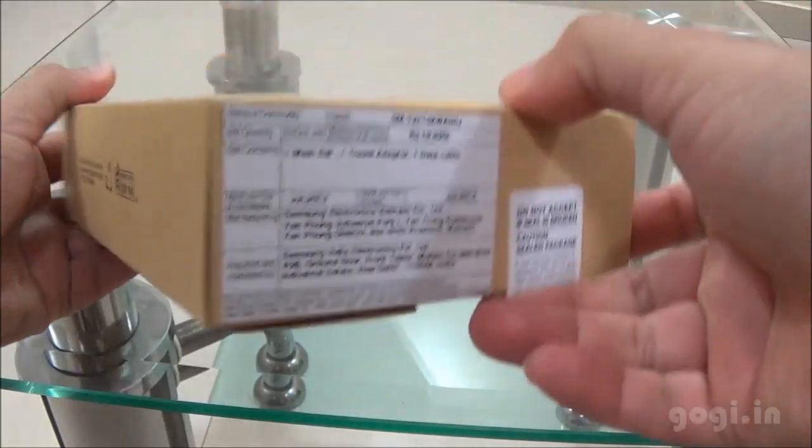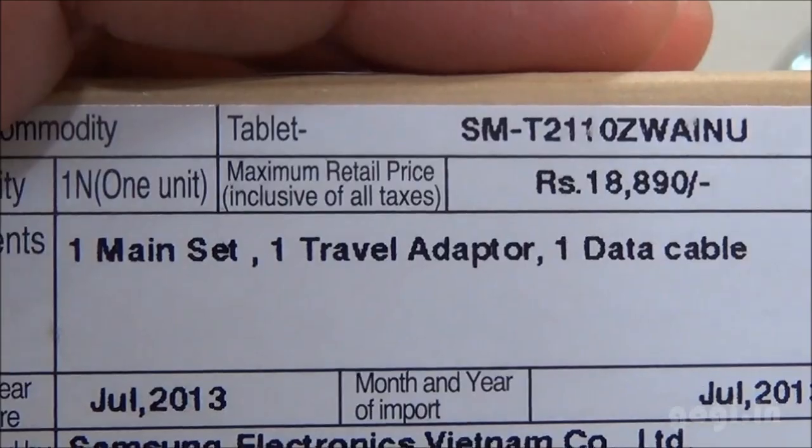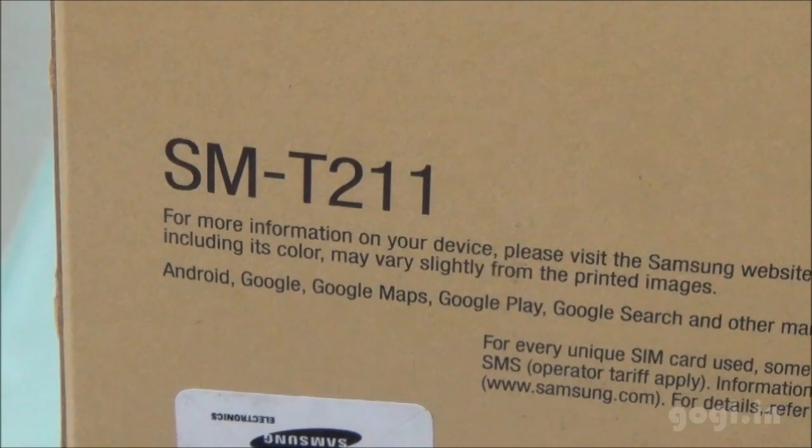There are no earphones included in this box pack as you can see here. These are the contents. The model number is SMT211.